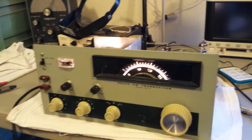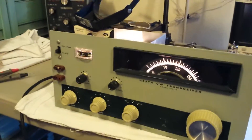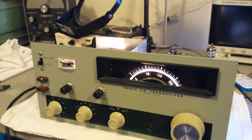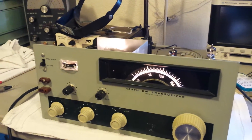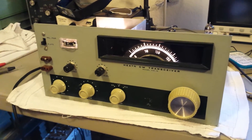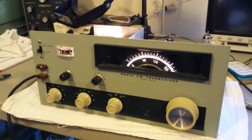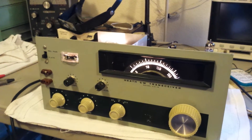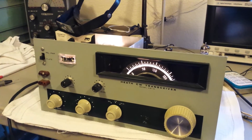Haven't done any tune-up on this yet. This is the rig where I replaced all the carbon composition resistors and pretty much rebuilt it from the bottom up, leaving just a few original components — some of the RF chokes, transformers, and tuning components. I also replaced all the electrolytic capacitors and did a lot of rewiring on the band switch, where the previous owner had burnt a lot of insulation off the wires.